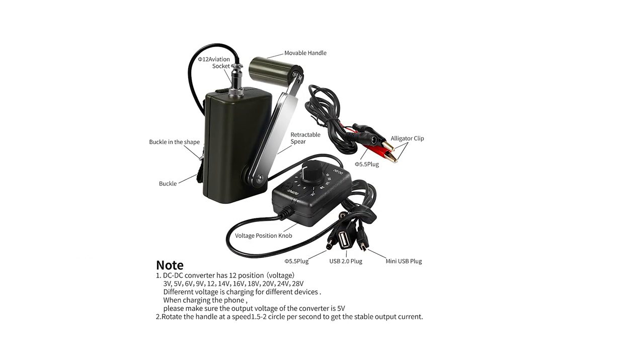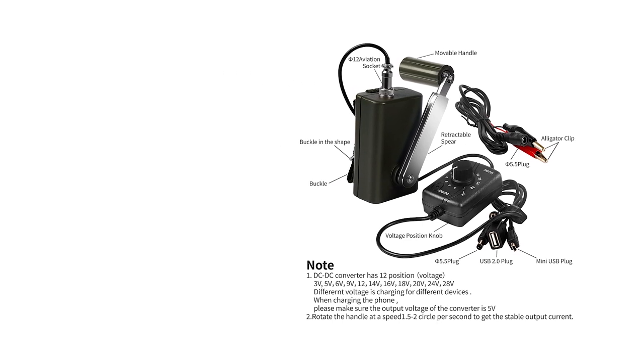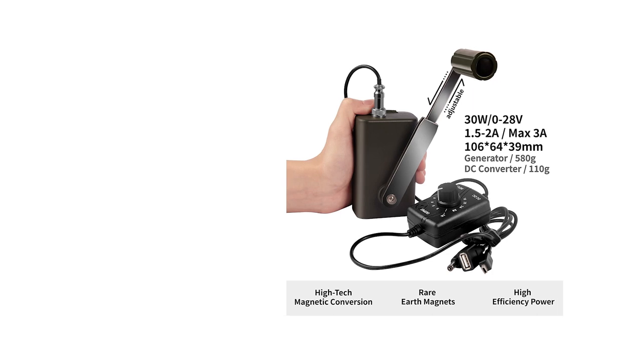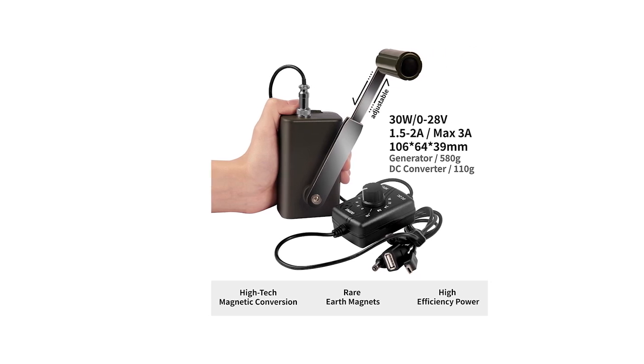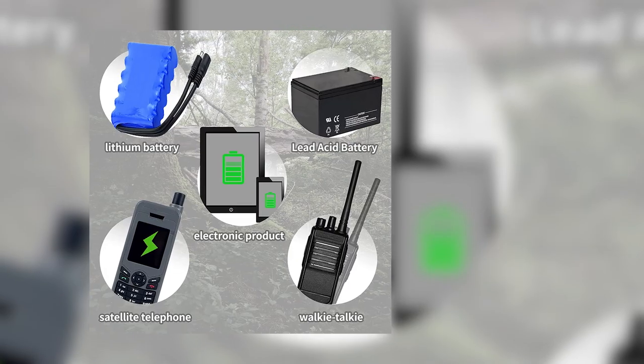Note that though the device is powerful, don't expect to fully charge your gadgets or power banks. As modern devices charge, you'll notice more resistance in turning the crank, and eventually it will be tough to turn unless you put in significant effort. One option is to turn the crank for a few minutes until the target device has a decent charge. Also, if you feel the crank getting lighter, the device may have stopped charging — your physical interaction with the crank gives you a good indication of the charge state.